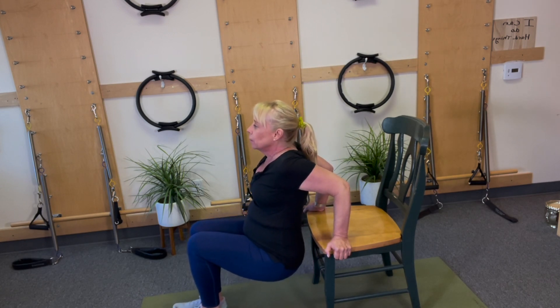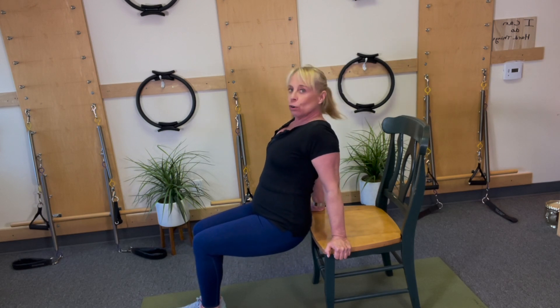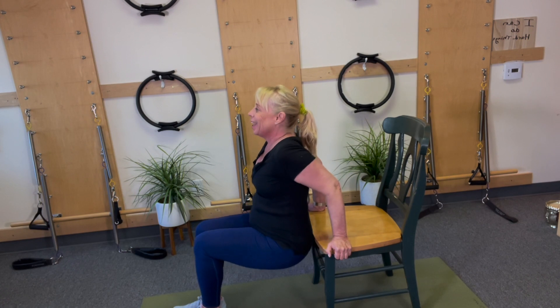Breathe. Watch that shoulder — don't let it go forward, keep it back. One more and sit. If you're brand new to this, do three or four. Your wrists are not used to it, your shoulders aren't used to it, and that's fine. Because if you do two or three, you'll end up doing six later.